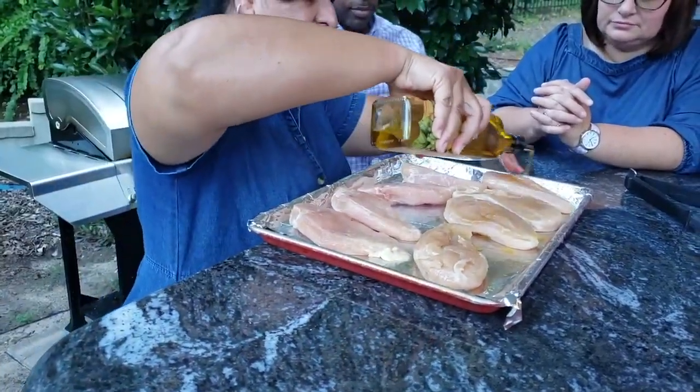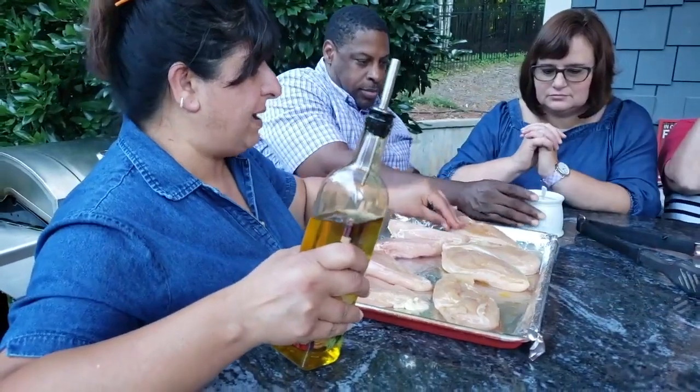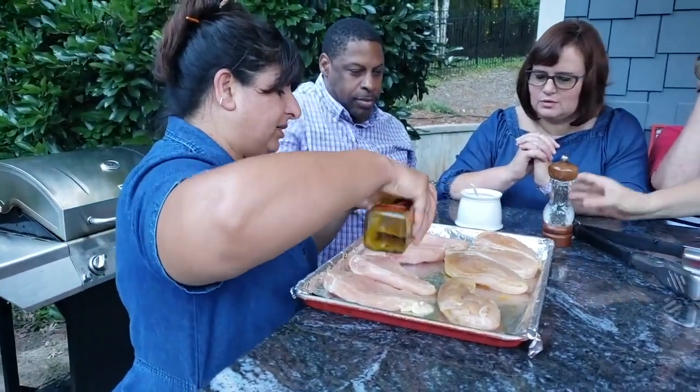So you can see I'm giving it a good bath with olive oil. Bath, that's a good word for basting your chicken.